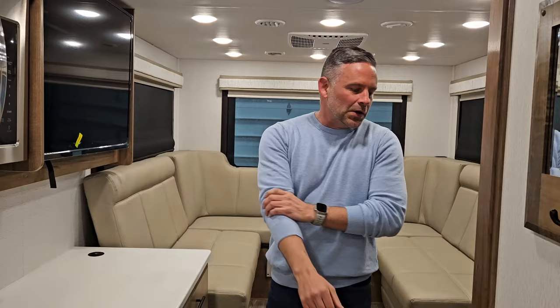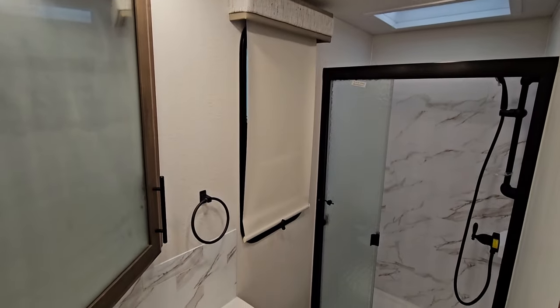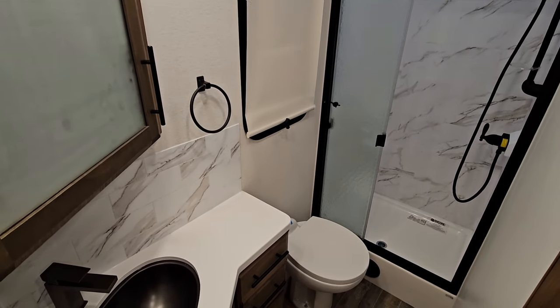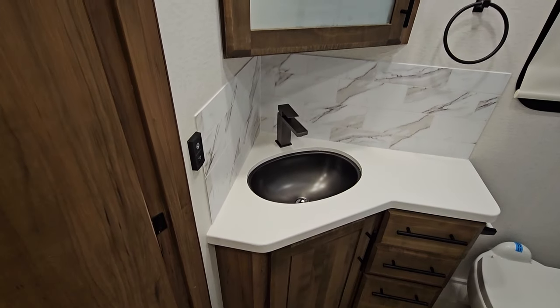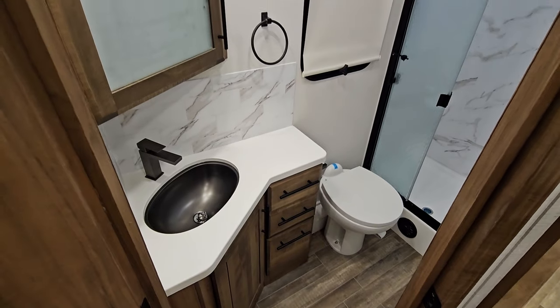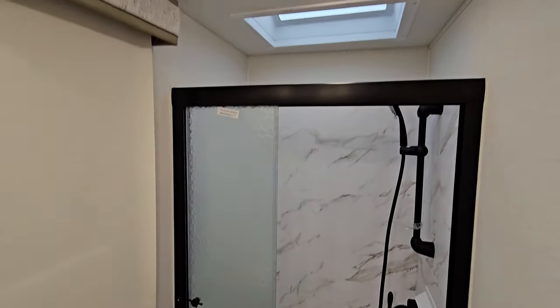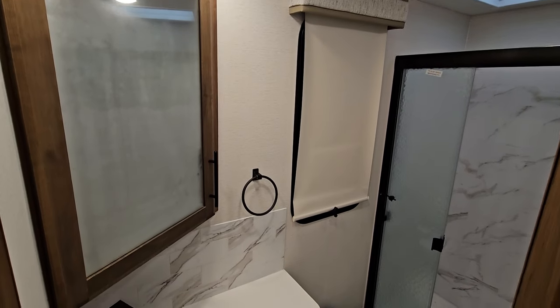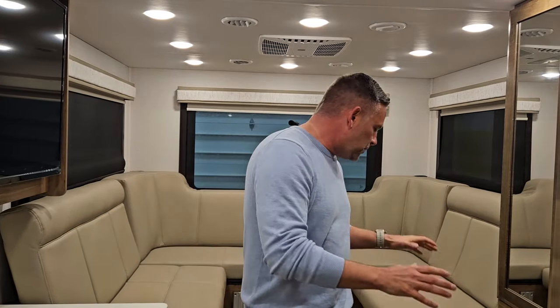And then the bathroom — a very large bathroom for a no-slide unit. This is comparable to our 32U floor plan's bathroom in size. You do have black drawer pulls and accent pieces, a porcelain foot-flush toilet, glass shower door, and an overhead skylight in that shower. At 6'2.5", I'm not having to duck my head. There's plenty of room in that shower, as well as a bathroom exhaust fan, large medicine cabinet, and plenty of storage. I keep referencing storage because I'm amazed at how much is in a 30-foot, no-slide unit.